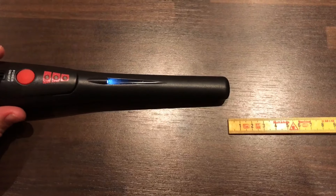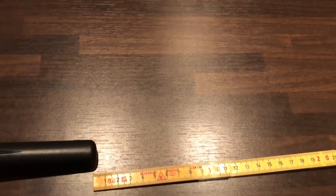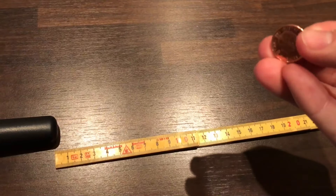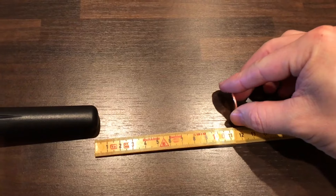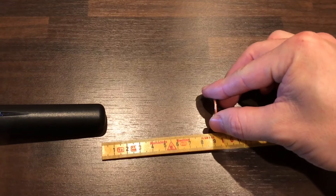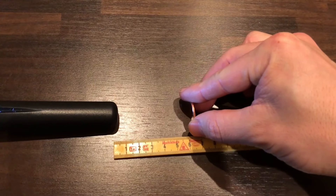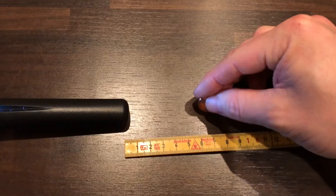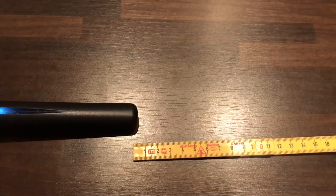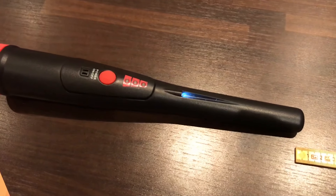Now we're going to test the Chinese model. Same test — copper layer, heads up. Six centimeters. The Chinese model wins round one.